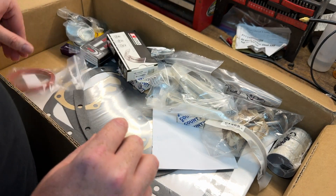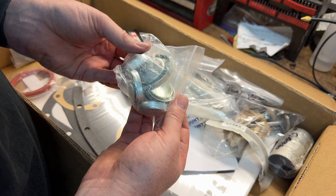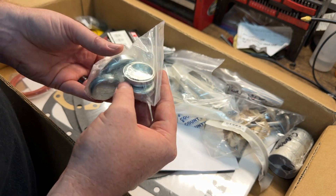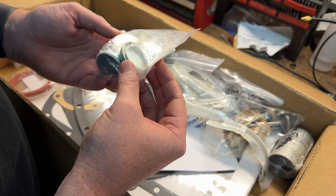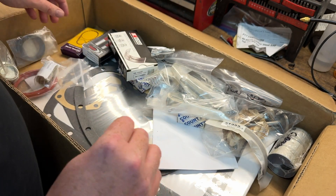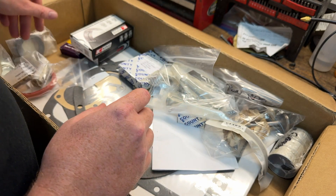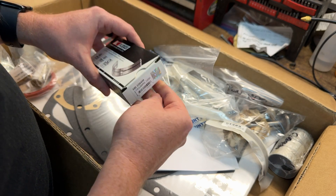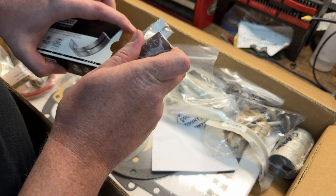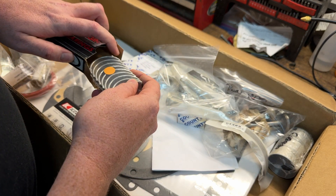So I got the rear main seal, the timing chain cover seal, and a bunch of plugs for the core — I'll have to double check the size of those; they might be small for the block but we'll verify. I got some small end bearings for the rods, more small end bearings, the main bearings — these are all stock size, nothing oversized — and then the rod bearings.